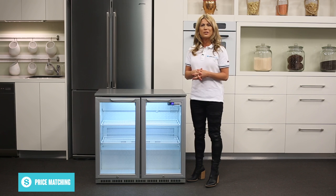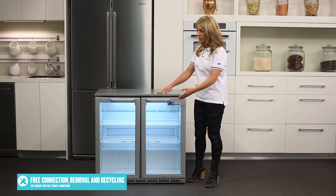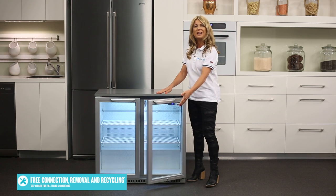The fridge's interior is illuminated to show off the drinks inside, and the doors are balanced to automatically swing shut for added convenience.